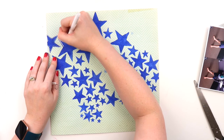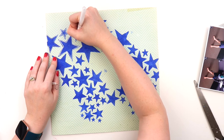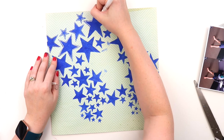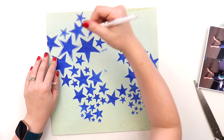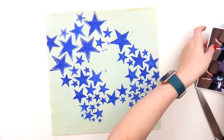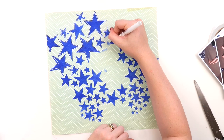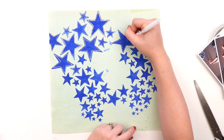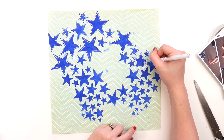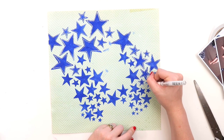I wanted the stars to peek out from behind the photos so you could actually see them. To make them pop even more, I grabbed my white Uniball Signo broad gel pen — my favorite white pen — and I'm just doodling around all the stars. I gave them a really good dry with my heat gun. Whenever I'm using a pen over the top of paint, I always give it an extra heat with my heat gun, because trust me, I have ruined so many white pens in the past by not being patient enough. So I'm doing a mixture of dash lines and dotty lines.